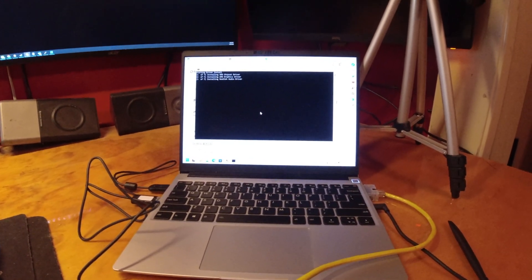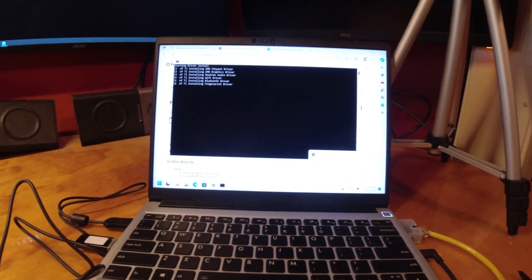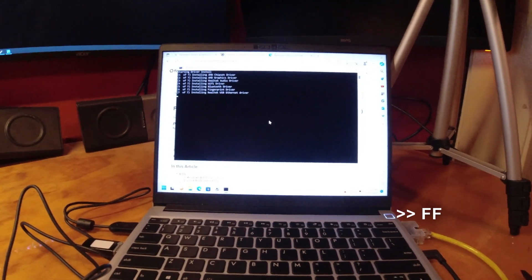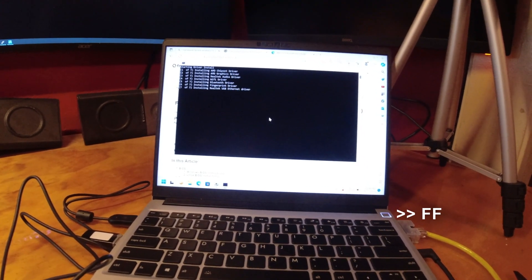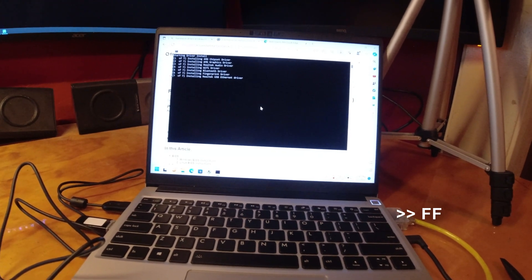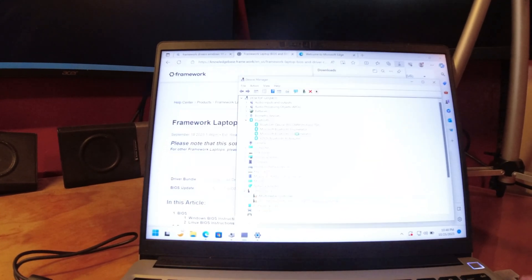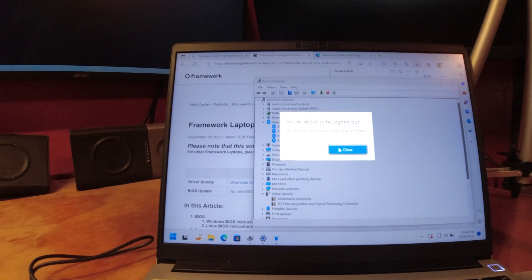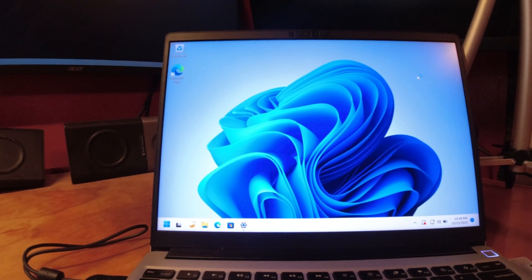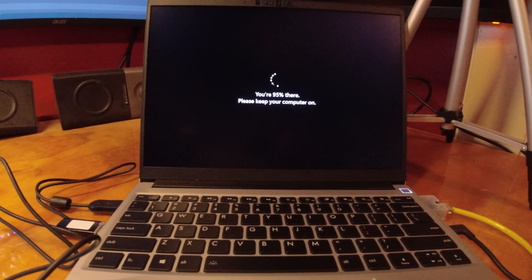Here we go, it's going. No real fancy dialogue. Realtek Audio just got installed. Your computer will restart to complete driver installation — press any key to continue. It's the last five percent that'll get you.